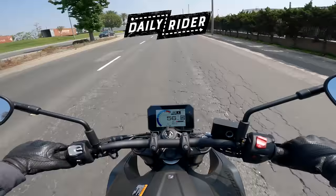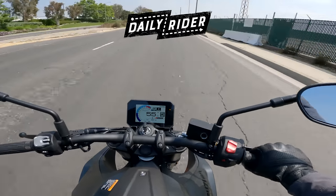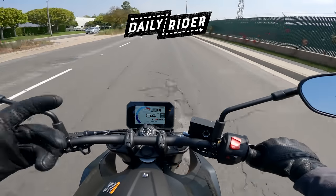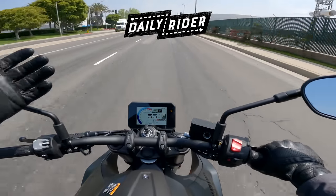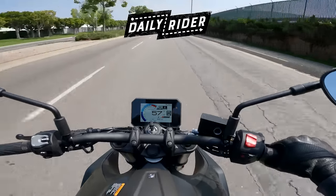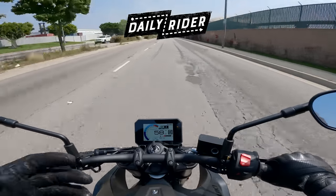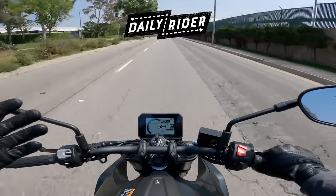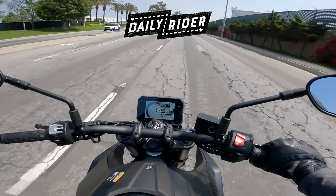Hey everybody, Zach here — we just rode to my office together. A friendly reminder that the way we make these videos here on RevZilla, whether it's Highside/Lowside, CTXP, The Shop Manual, Daily Rider, or first ride reviews, is we take money that we make from selling gear to motorcycle enthusiasts such as yourself. Keep that in mind next time you want to buy a helmet, jacket, tent, chain lube, or auxiliary stuff — check out RevZilla.com, because the more of your money you spend there, the more money we have to make programming like this. Thanks for watching — I hope you had fun.